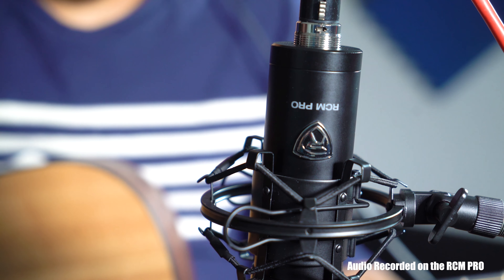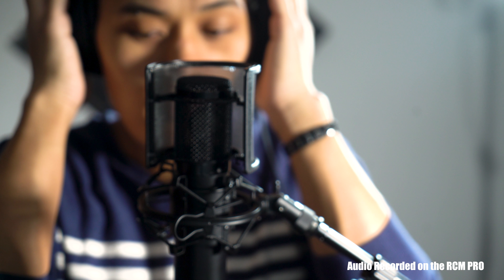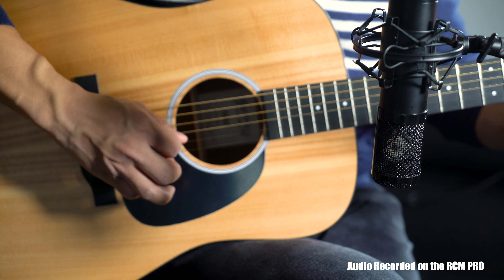The RCM Pro is a high-quality condenser microphone that is guaranteed to become a staple for every recording artist, musician, audio engineer, and podcaster.